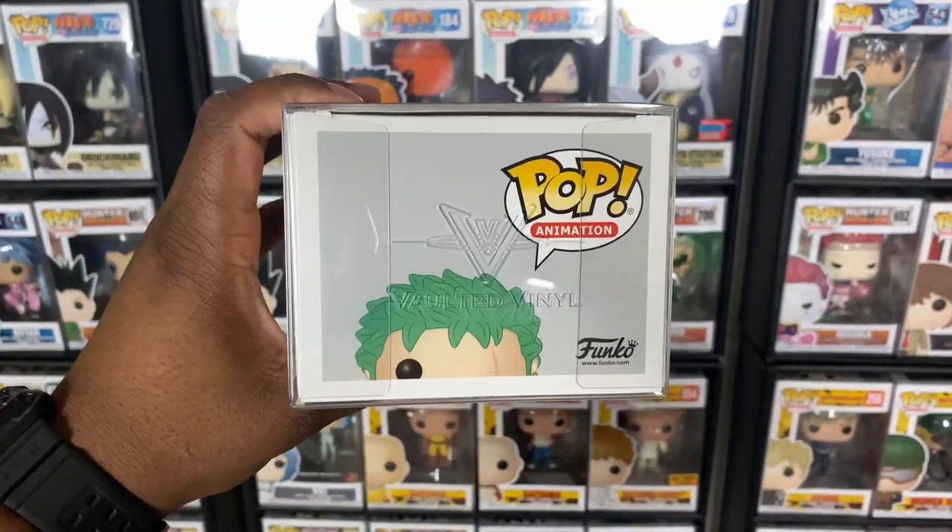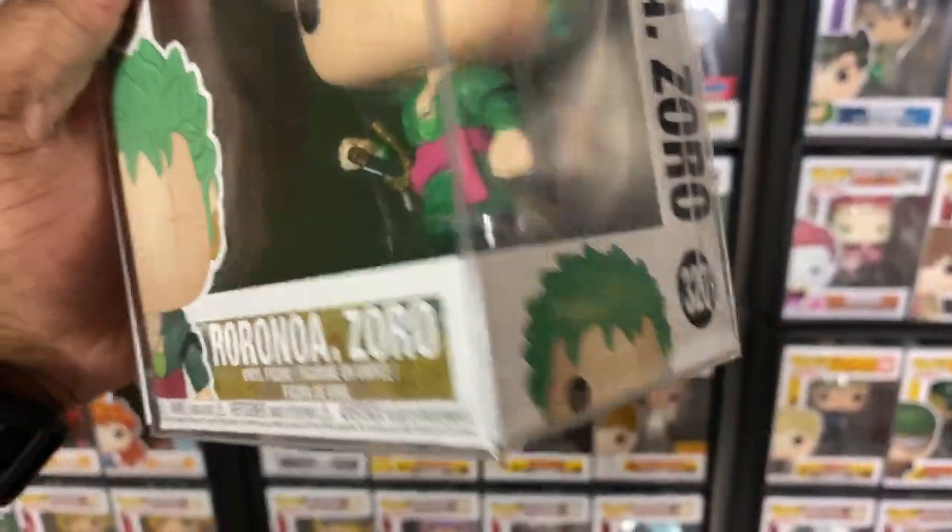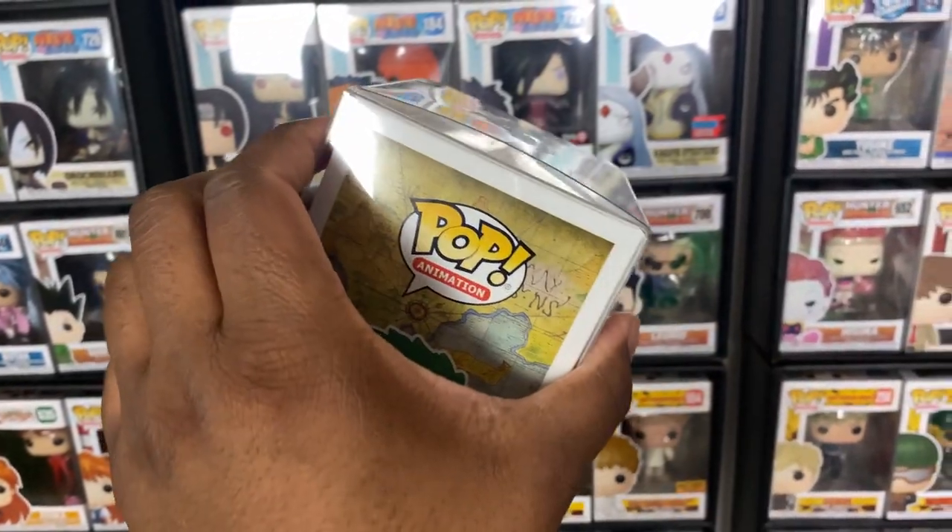Now it's time to talk about the Funko Pop protector that I use on all my pops — and it is Vaulted Vinyl. This is a 0.50 millimeter thick Funko Pop protector. It's scratch resistant and UV resistant. I had to cop these. The top lays flat as well so you can stack other pops on it with no worry of them toppling over.